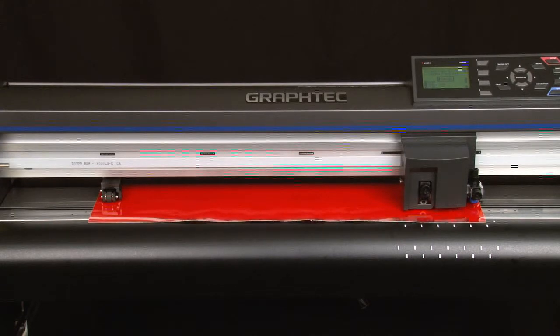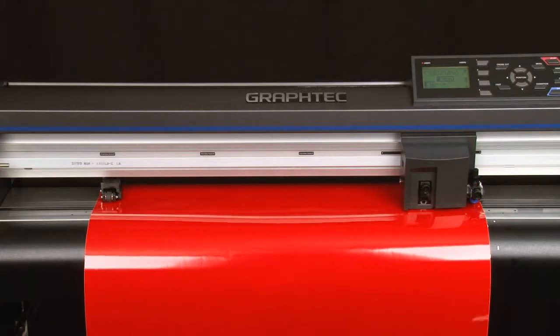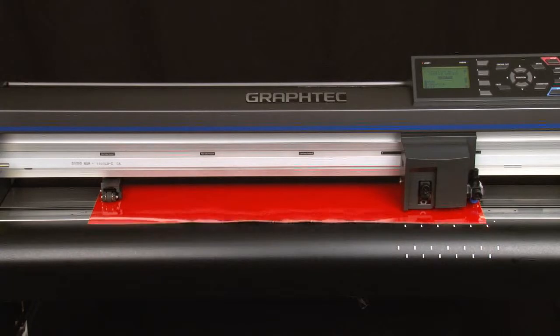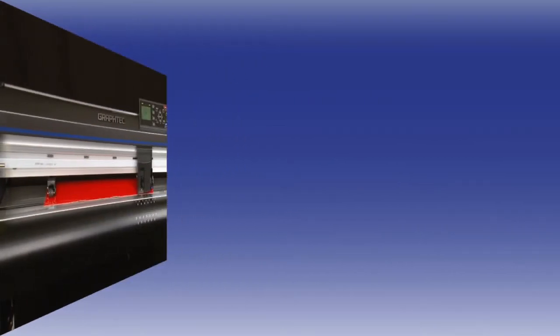Now, each time a job is sent to the cutter, it will automatically pre-feed the material to the specified length prior to cutting that section. Turning on the auto pre-feed is a good idea when you're consistently cutting longer jobs. At the same time, though, it can be a time waster if you're cutting smaller jobs that are using a material that doesn't necessarily need to be pre-fed.